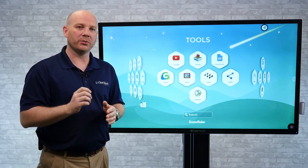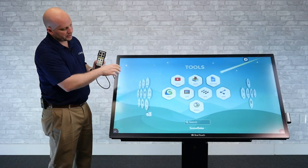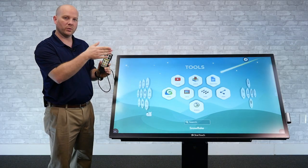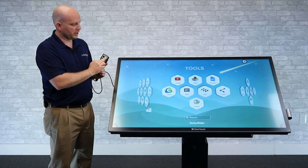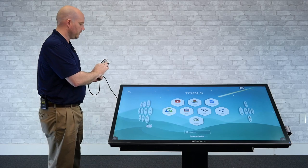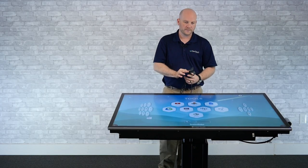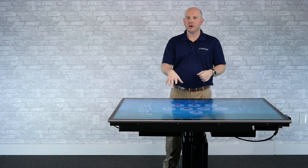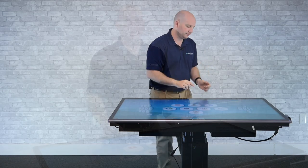I'm going to take this to tabletop mode — we're going to lower this into a table. You'll notice it's already in a drafting position, so you can use this as a whiteboard, in a drafting position, or as a table. As a table, this can be used as a center in your classroom, or at the office in your war room or any place you need to collaborate and have lots of people come around each side.